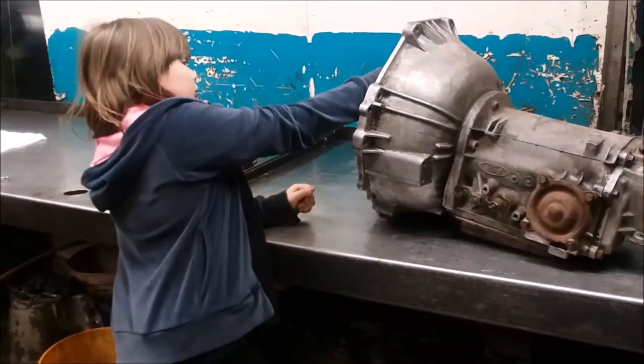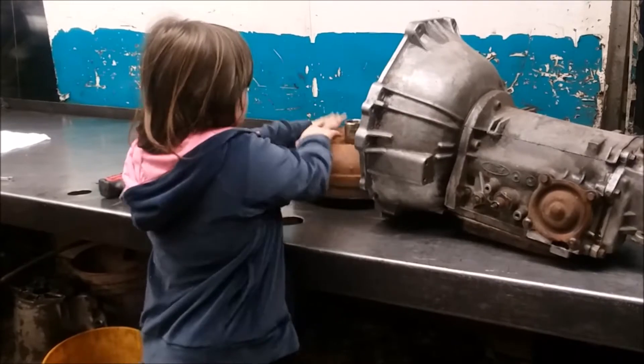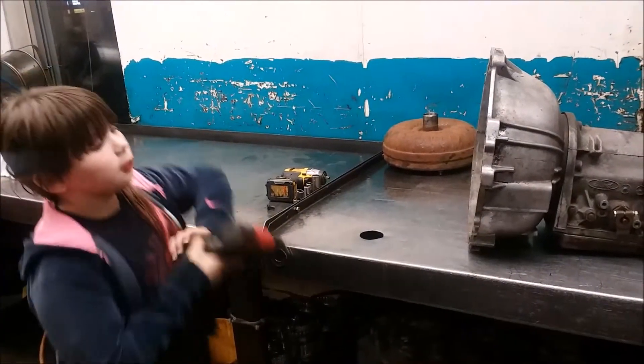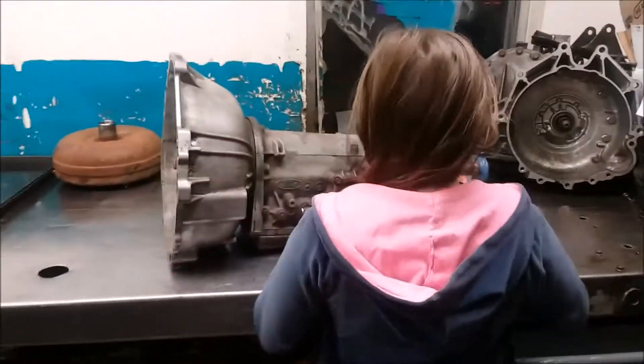First we need to remove the torque converter. We'll buy one of those later. Now we need to remove the shifter linkage.